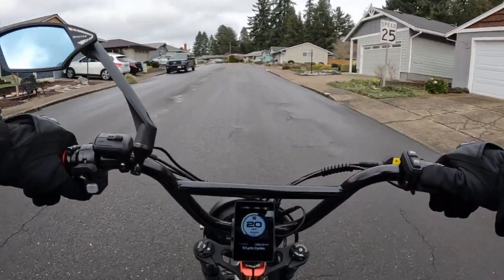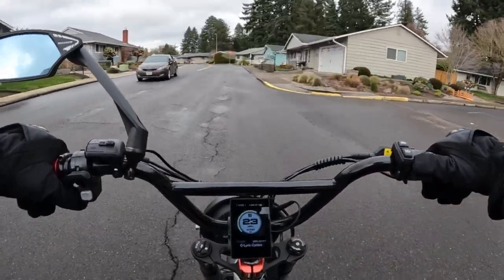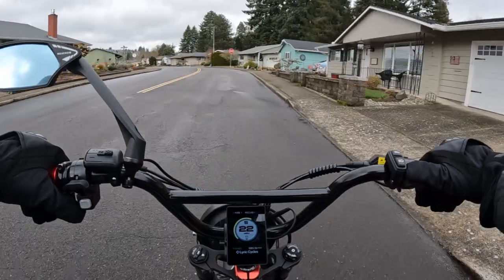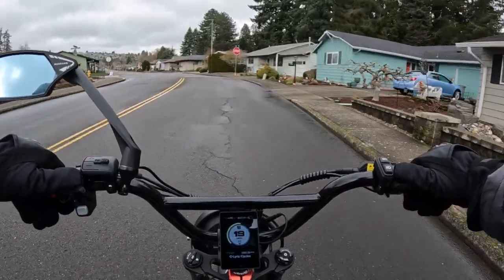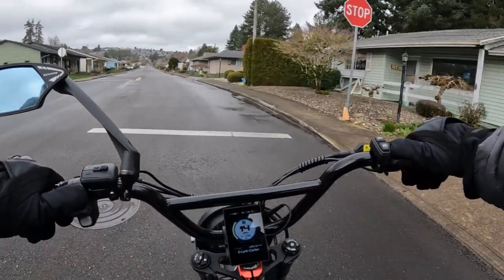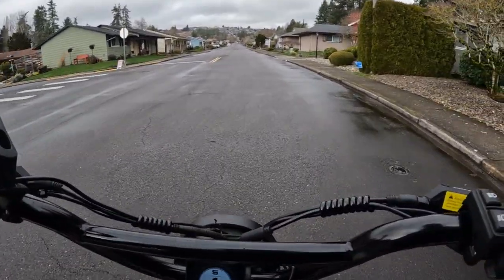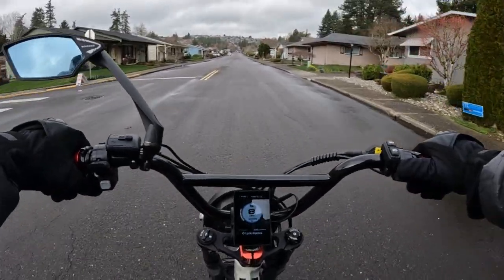Welcome back to the channel. It's a chilly day with very strong winds — we've had a bit of everything today: sun, rain, snow, hail. On this video I want to talk about...